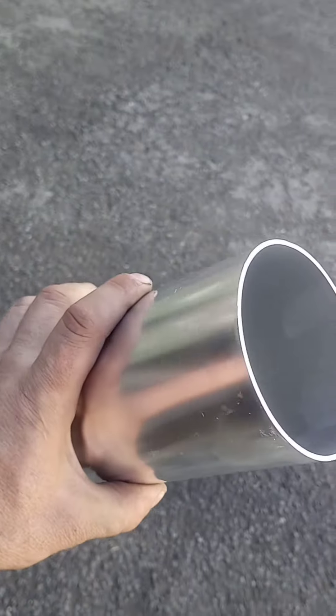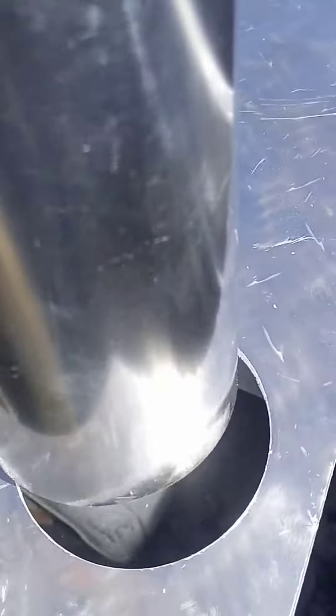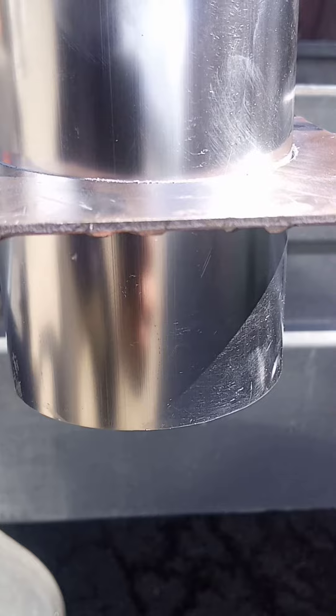This morning I've been out purchasing this nice aluminium pipe. That should fit like this, and it will be like this.